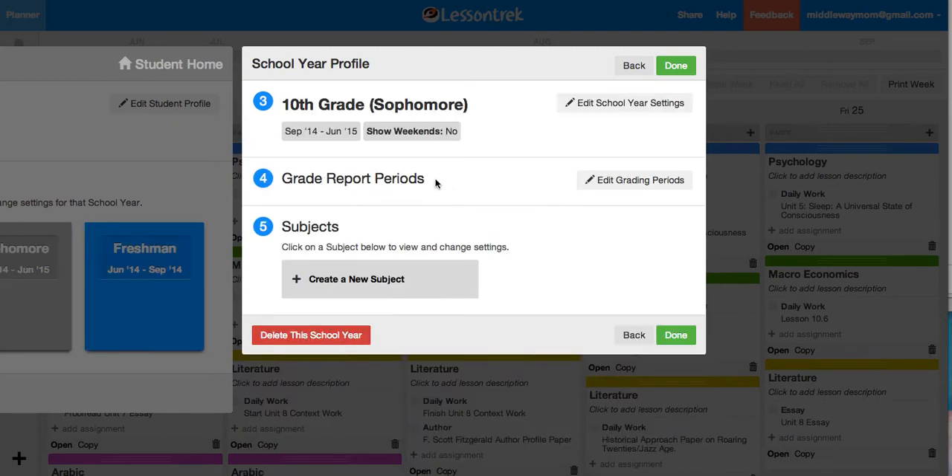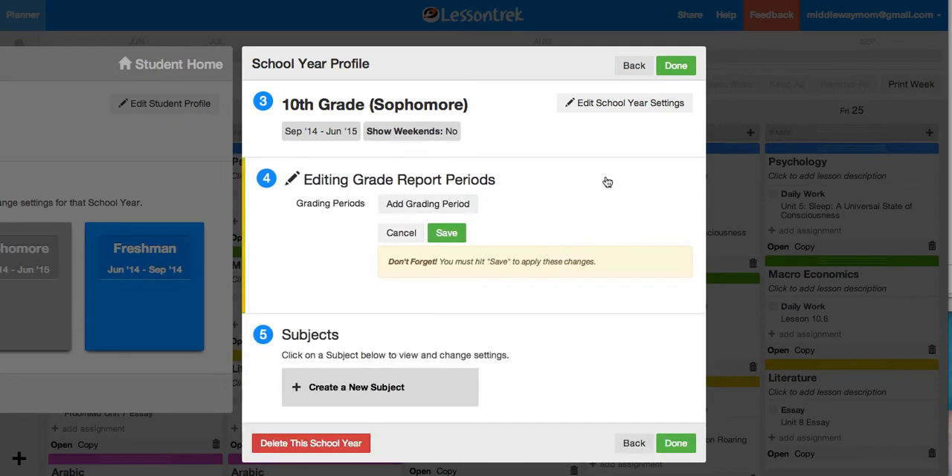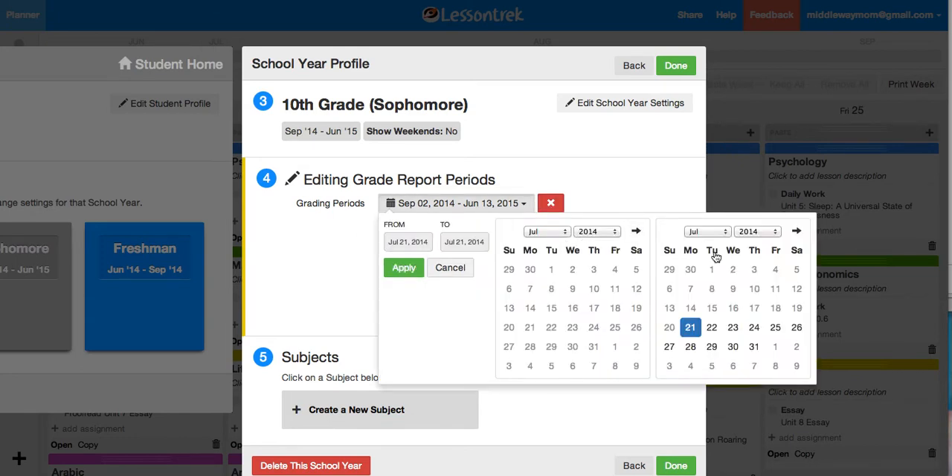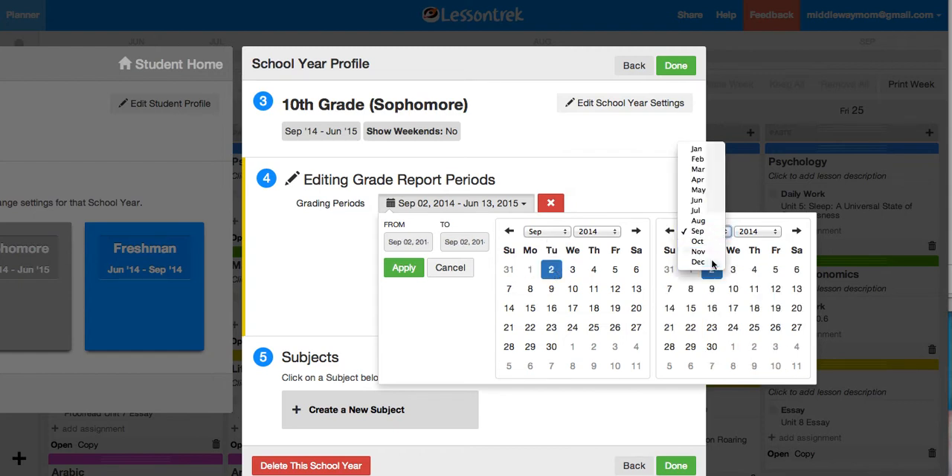Then there's the grade report period. Some people do trimester, some people do quarter — I just do semester, it's easiest for me. Adding a grade period brings down this really quick drop-down box which makes it real easy. You see how the earlier dates, like August, are all grayed out, so it's easy to choose within the date range that you already selected.